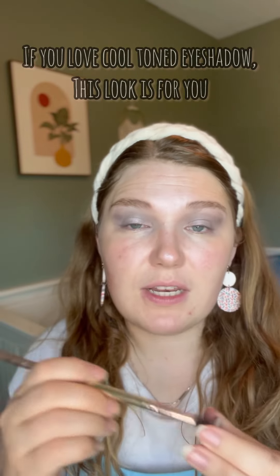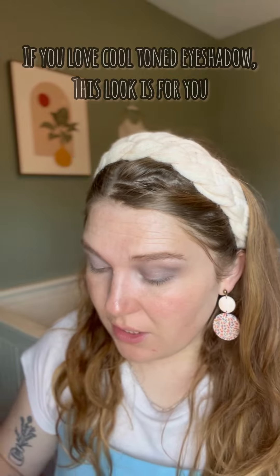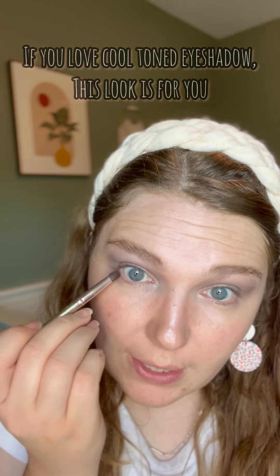I also like to use Venus under my brow, and we're going to take Trust and use it as a lower lash liner.